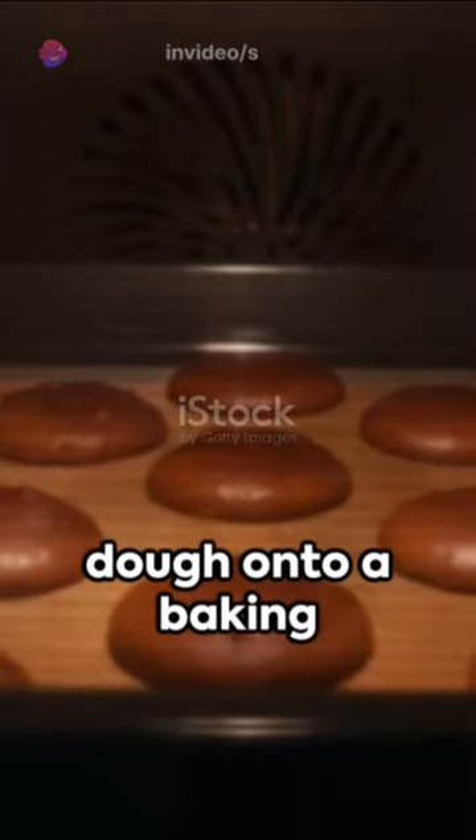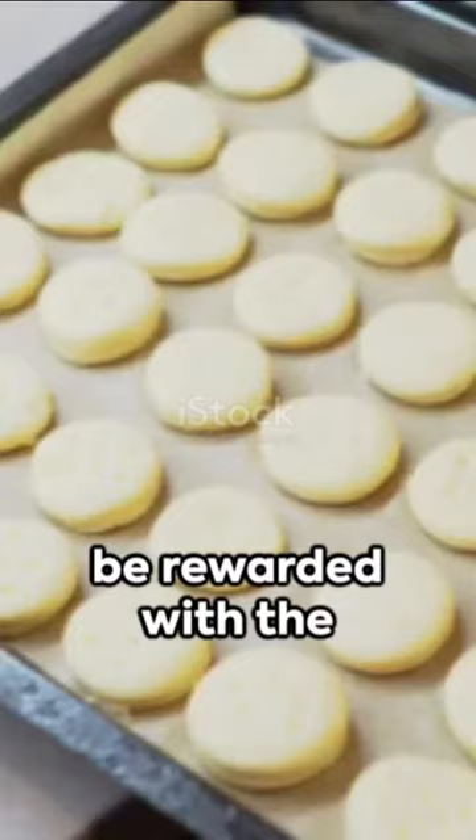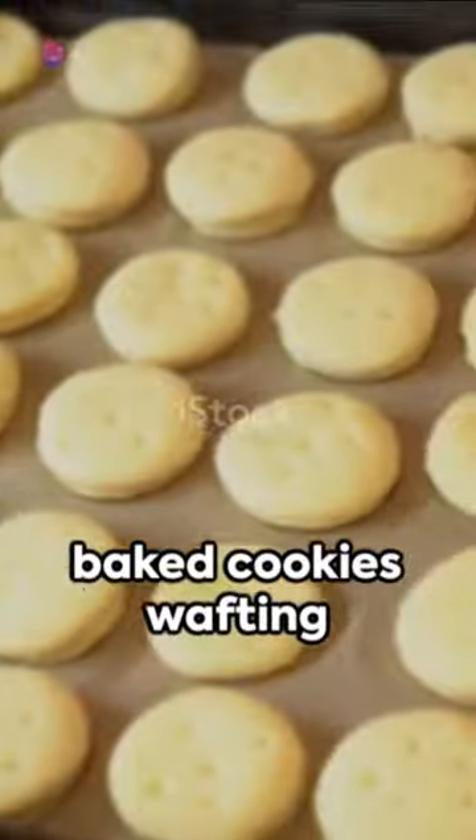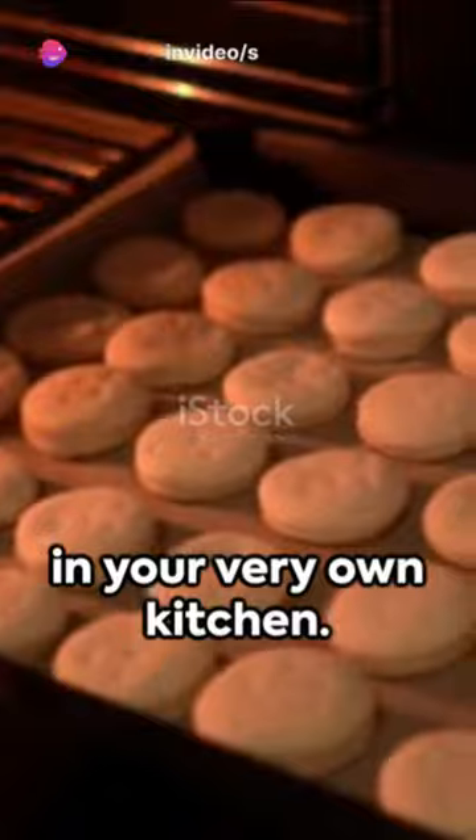Now spoon your dough onto a baking sheet and pop it into a preheated oven. Wait patiently and soon enough you'll be rewarded with the smell of freshly baked cookies wafting through your home. There you have it, a masterpiece created in your very own kitchen.